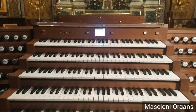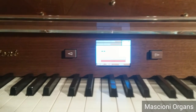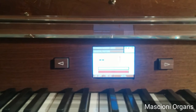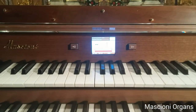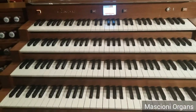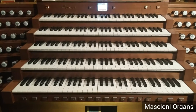You can see there is a small display on the top of the 5th manual, which reports all the information of settings, of crescendo pedals, adjustable combinations and so on. Our system is developed in Italy and can control an infinite number of organists.